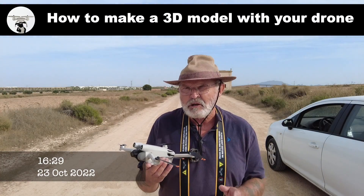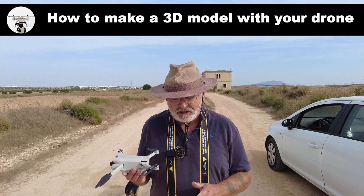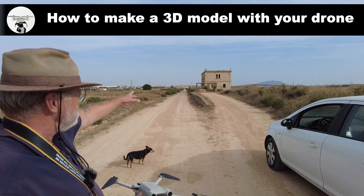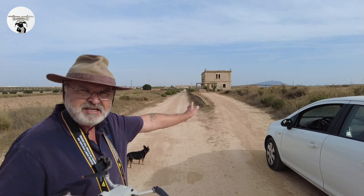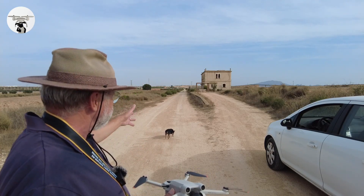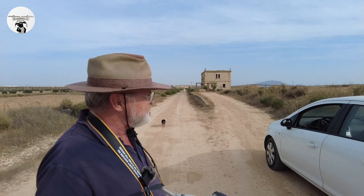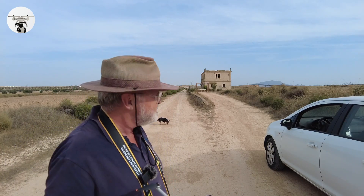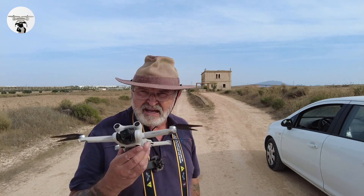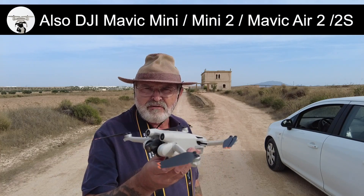In this video — hopefully not too long — we're going to look at 3D modeling. I want to capture this build: it's an old railway station that was never used. The railway track was never laid, but you can see where it was going to go. The building's been left to ruin, but I thought it would be a good demonstration of how to do a 3D model. It's free, and you can use your drone — even a Mini Pro.